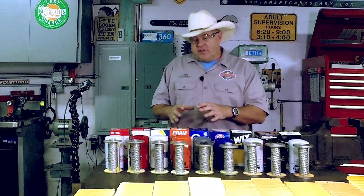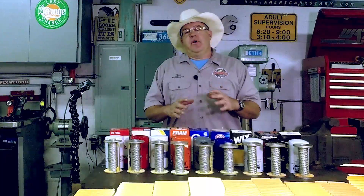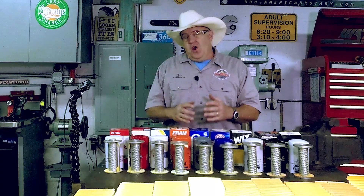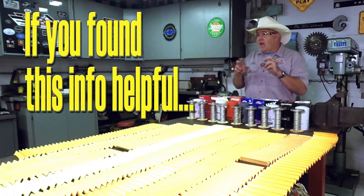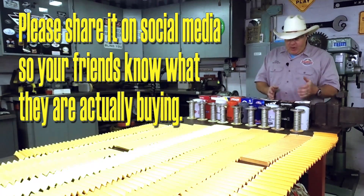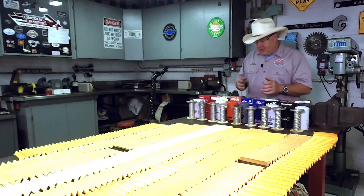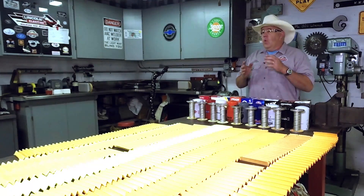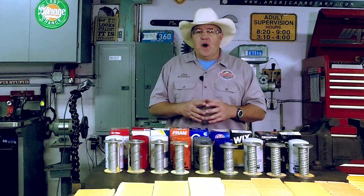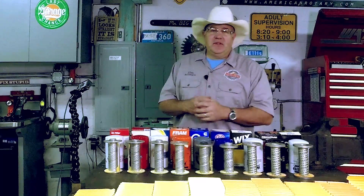Other than that, I've got to say that all of the other filters were acceptable oil change quality filters. I will say that the Napa Gold, the MicroGuard, the Wix, and the factory filter were very high quality filters, which I would use in my own vehicle. Thanks for watching — we'll see you real soon.